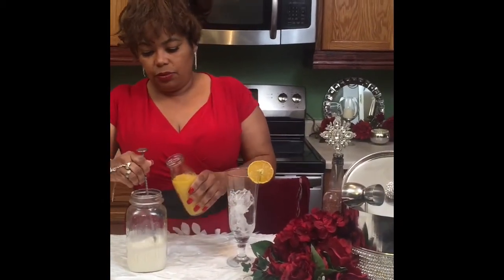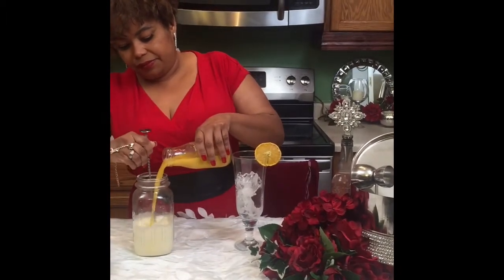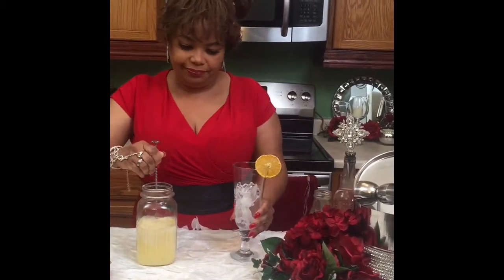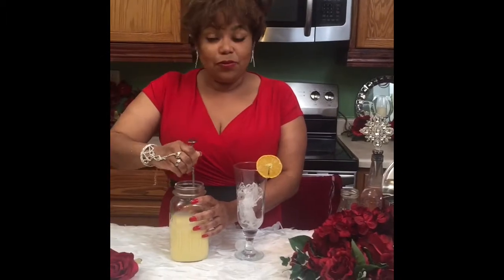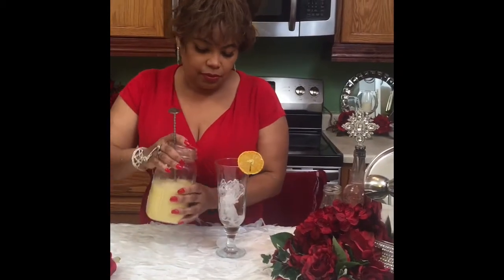Now, while you are still stirring, we are going to add the OJ. Believe me, you are going to love this drink — it's so delicious and creamy. If it does curdle a bit, just keep on stirring; it will be perfect.